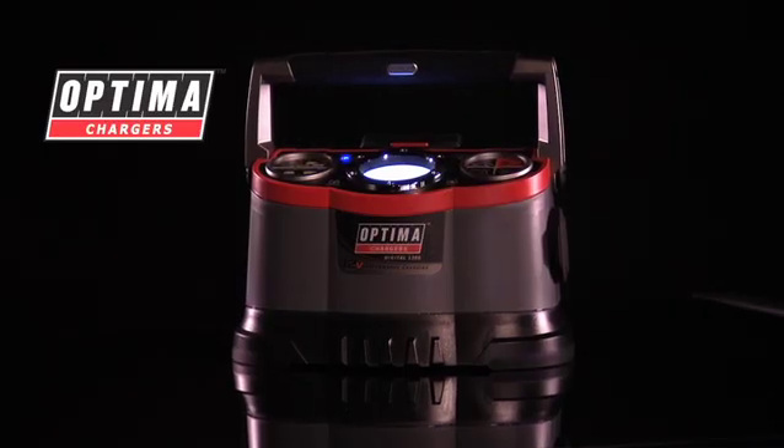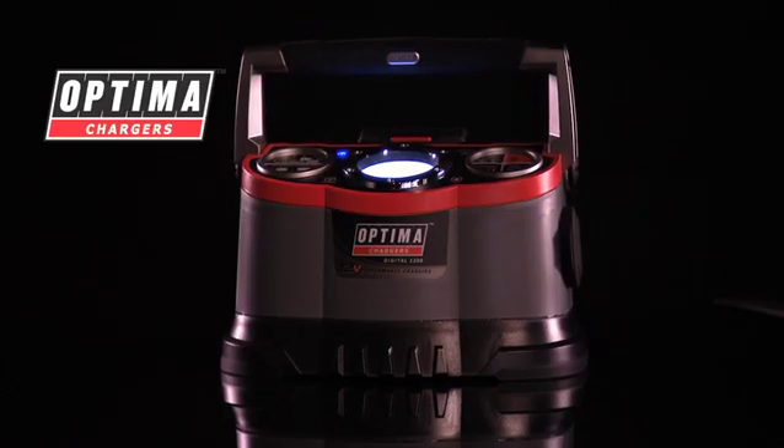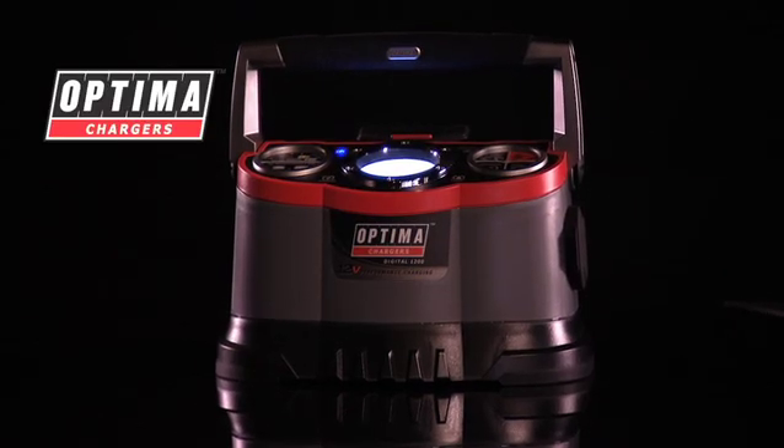Your best bet is to purchase the Optima Batteries Digital 1200. This charger is specifically designed to enhance the charging characteristics of an Optima and all AGM batteries. It will recover batteries deeply discharged as low as 1.25 volts. Its microprocessor-controlled charging system not only charges Optimas, but all 12-volt lead-acid batteries.